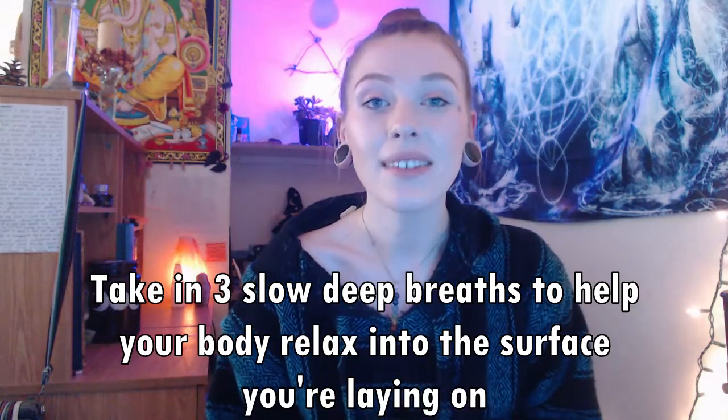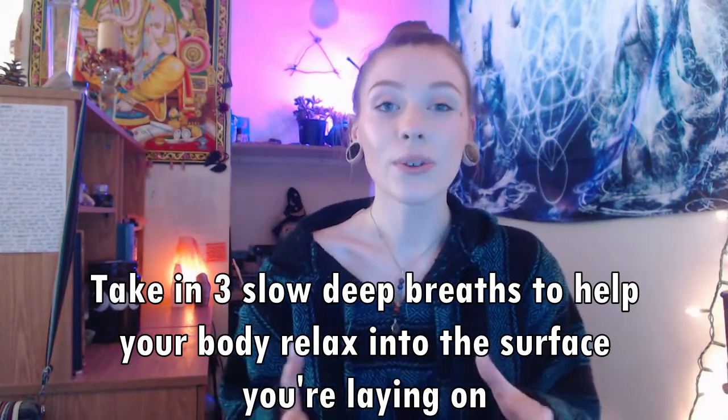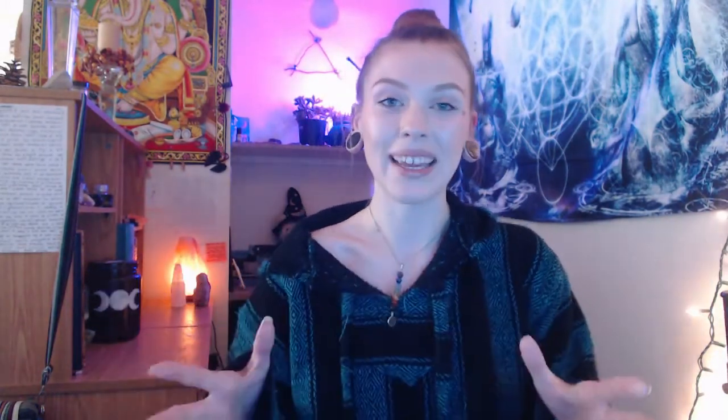Take three deep breaths to completely relax your body and release tension in your muscles. Once you're comfortable and ready, take those breaths and try not to move. You want to eventually trick your body into thinking you're asleep, so get really comfortable so you can zone out of your physical body. I also recommend doing a body scan — start at your head and work your way down, because sometimes we're tensing our jaw, neck, or hands without realizing it. Releasing that tension will help you fall into deeper states of consciousness more quickly.